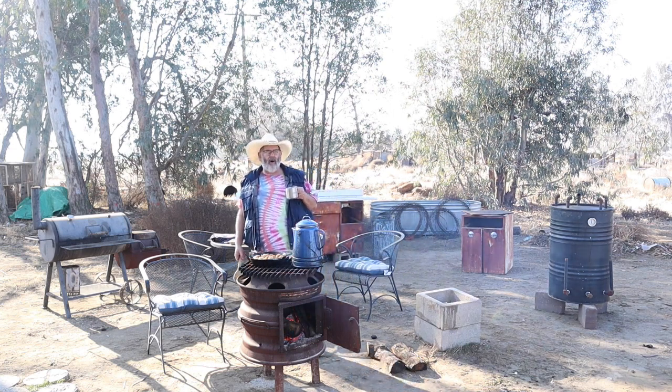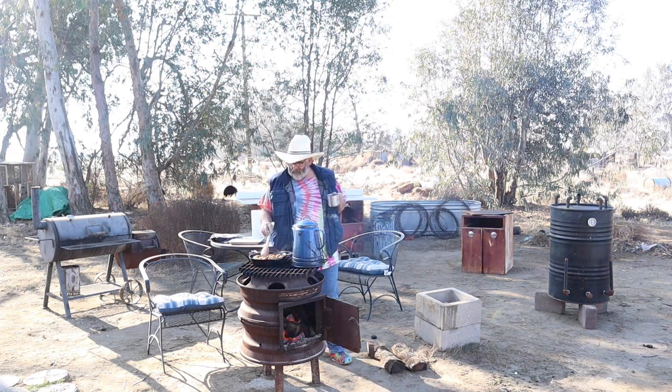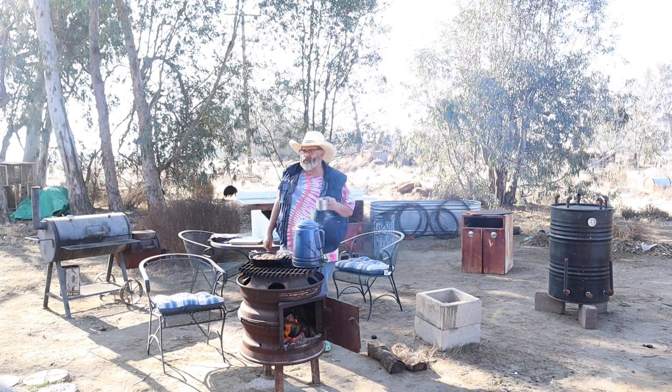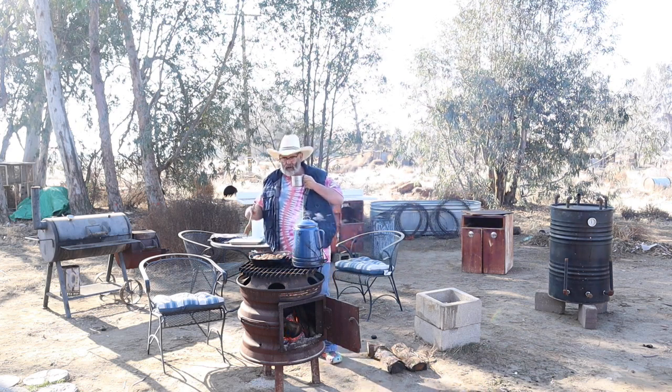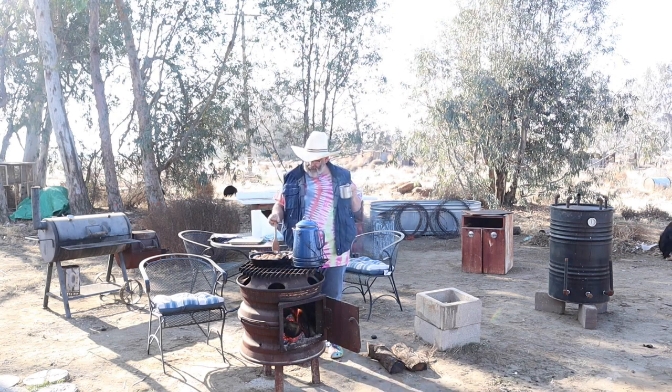If you have people over for the holiday, maybe do a breakfast with all your leftovers. You could probably make some turkey hash, which would be good. You could take the little potato balls, throw some eggs into the mix, maybe a little bacon.